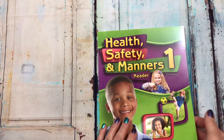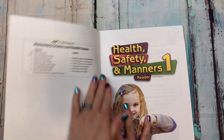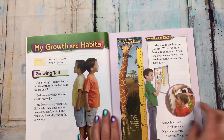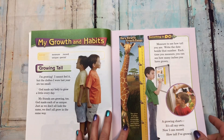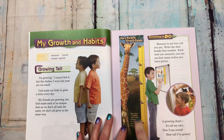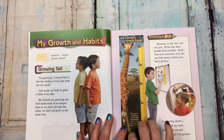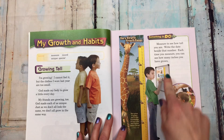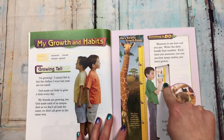Okay, so health, safety and manners — here are the contents. It starts with 'my growth and habits: growing tall.' They tell you to measure — you actually get one of these little charts. I don't remember where it's at but you do get one. Then 'forming good habits' — they'll have to do some seat work in here.